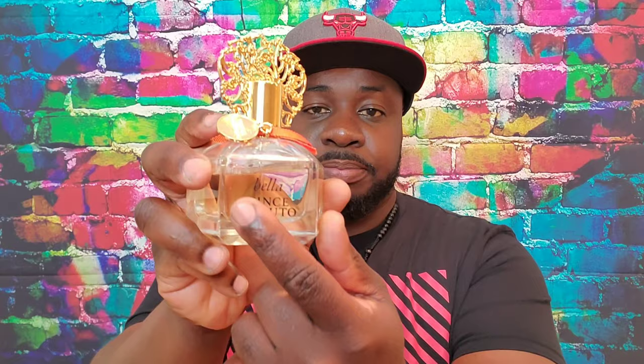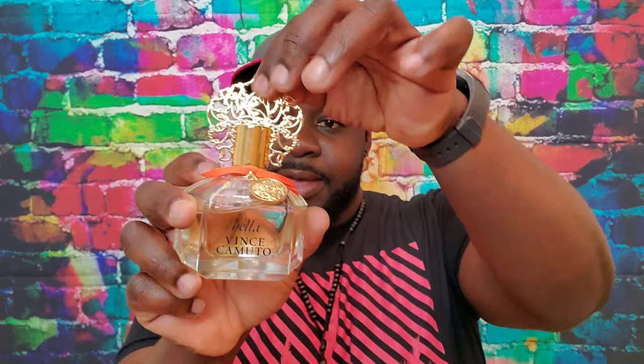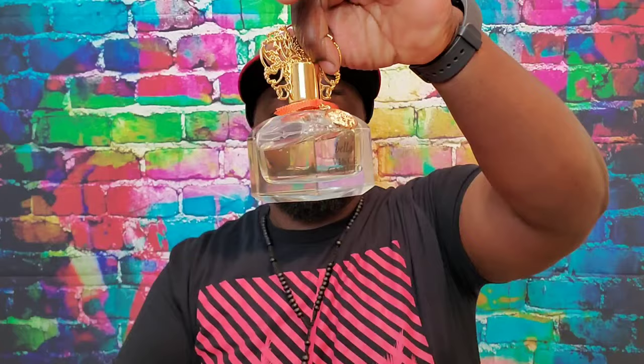For the presentation of the bottle, you have this nice pentagon-shaped base, and on the front you have 'Vince Camuto' with 'Bella' on the top, a nice little tassel charm on the front, and the cap has a nice design going on. The cap clicks into place, very sturdy.